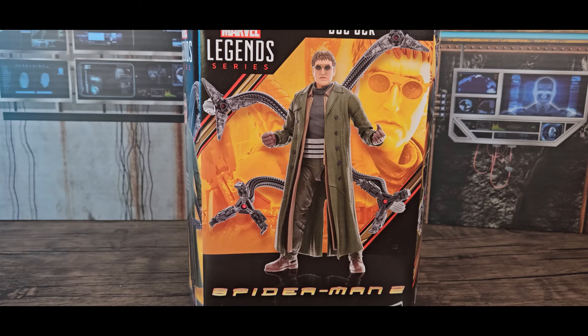Marshmallow Fanboy back with another review, this time of Marvel Legends series Doc Ock from Spider-Man 2. It was spurned by Spider-Man No Way Home where Doc Ock appears — and as far as I know this is the same appearance as in Spider-Man 2, since he only made one appearance.